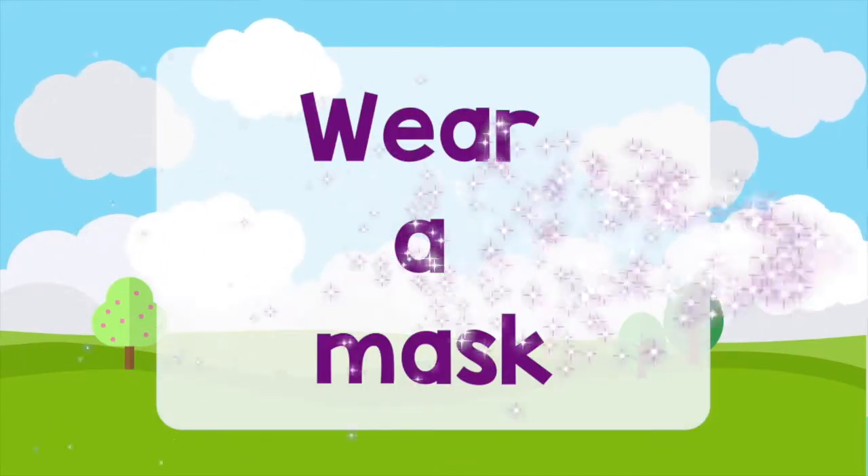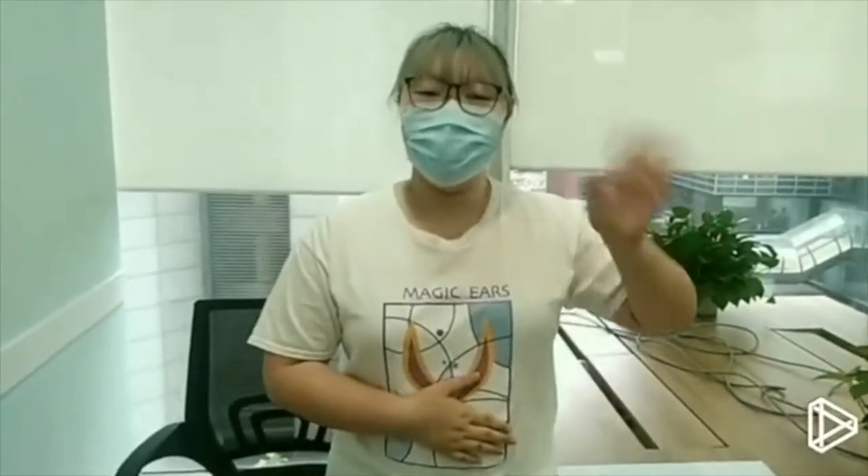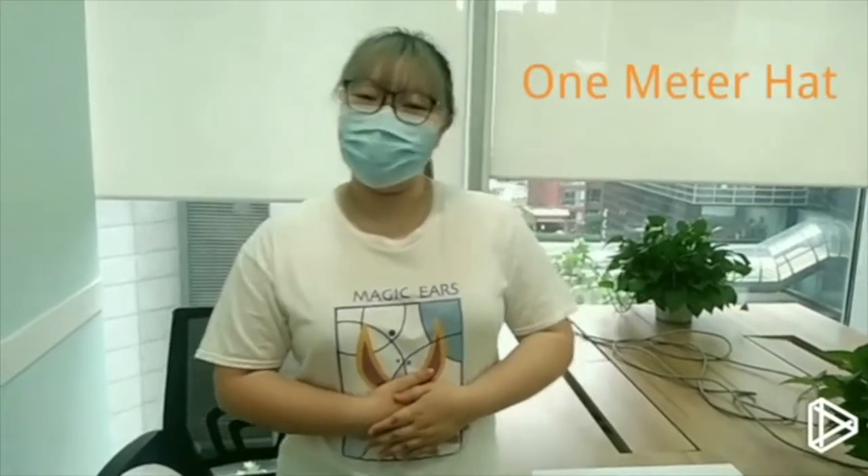I know it's very exciting to catch up with your friends, but keep your mask on your face. Hello everyone, today I will teach you how to make a 1-meter catch. It helps you to keep a social distance. Let's start.